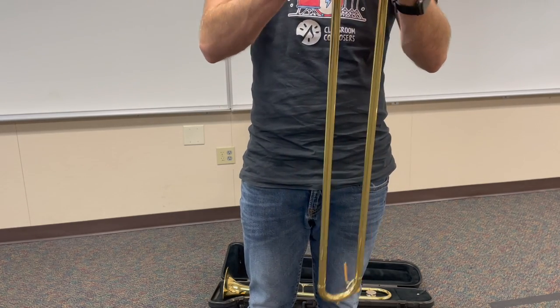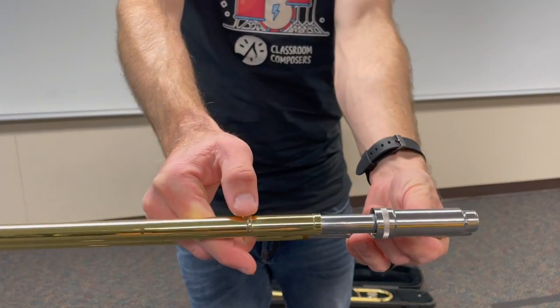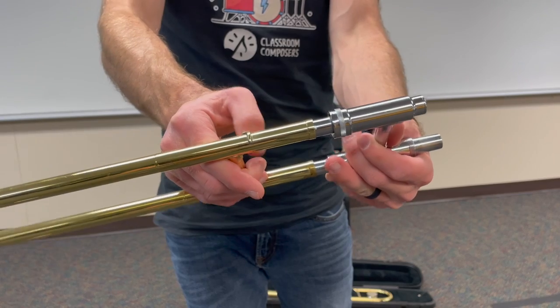And there we go. Make sure also that the locking mechanism is on the same side as the slide lock — that's going to be a good way to tell that you put the slide on correctly.